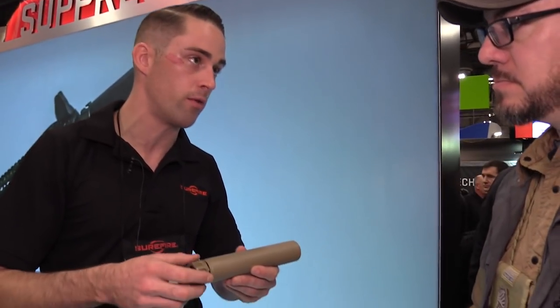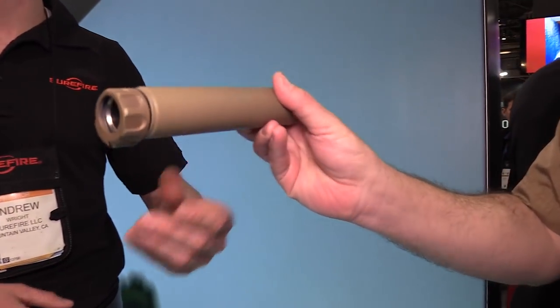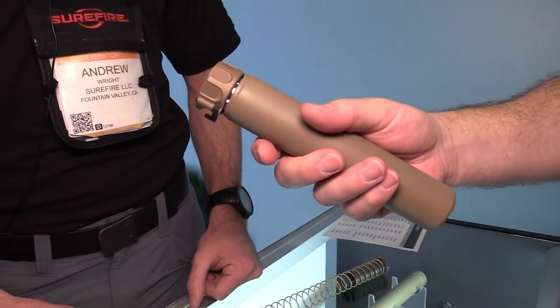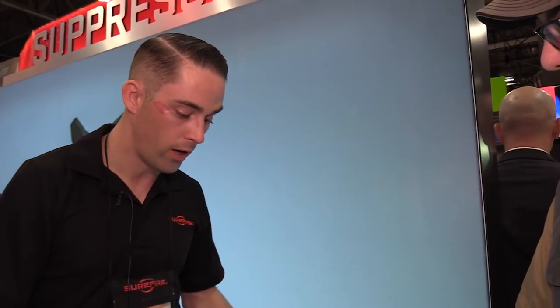Starting with the new 260 suppressor — a full titanium suppressor built for the military but also consumer available. 260 is a growing caliber gaining in popularity. It weighs just 12 ounces — extremely lightweight — and is 7.9 inches long, so relatively compact. It will be available by the end of Q1 at a retail price of $1,349, with street price a bit lower. As far as sound suppression, depending on ammo, about 130 to 135 decibels — extremely quiet, well under hearing safe.